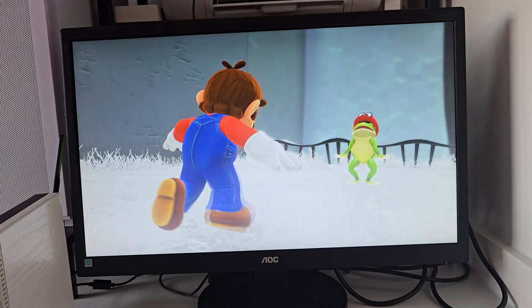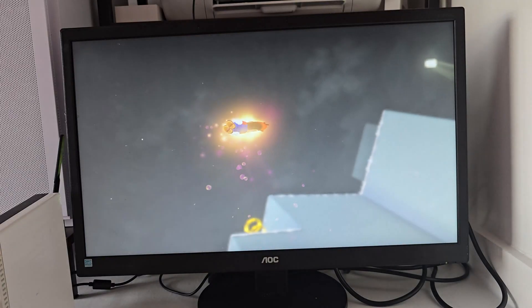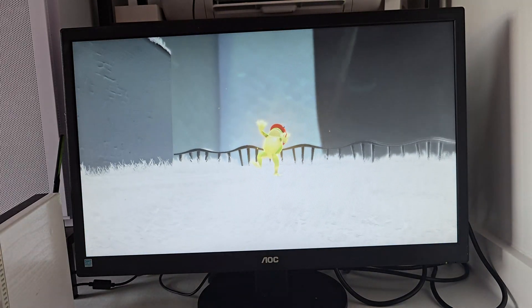And of course we have to try a bit of Switch emulation — here we have Mario Odyssey running with Eden.